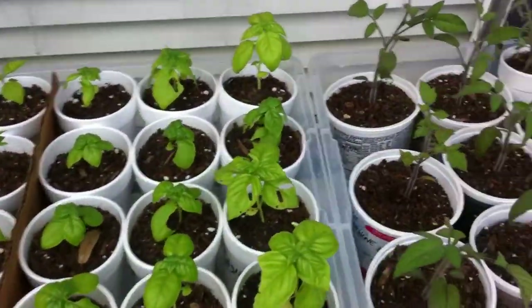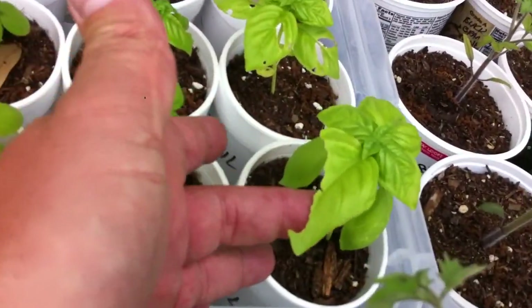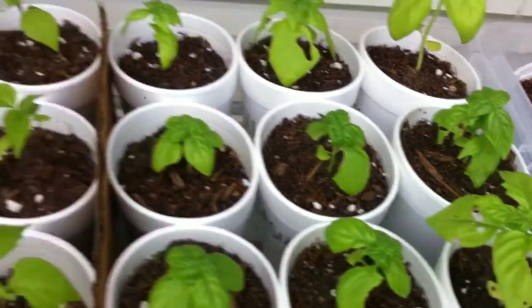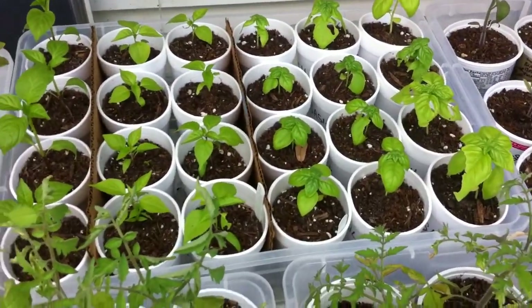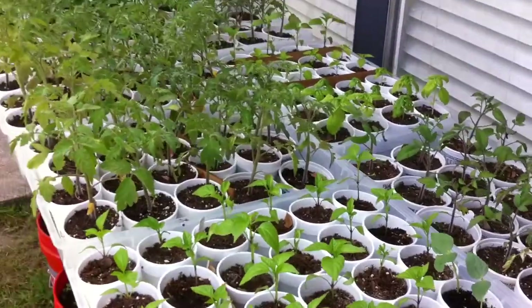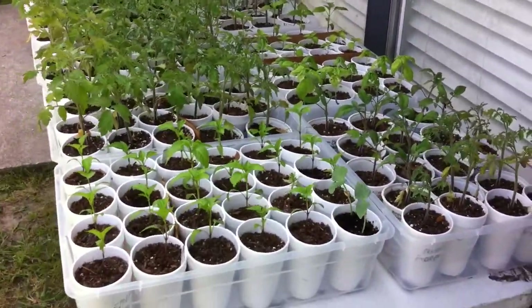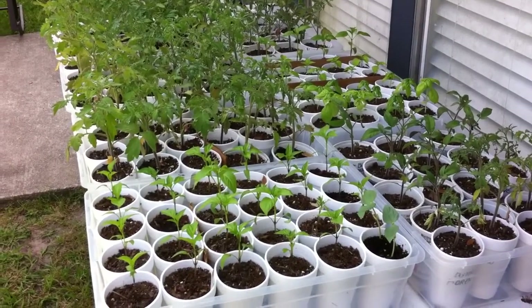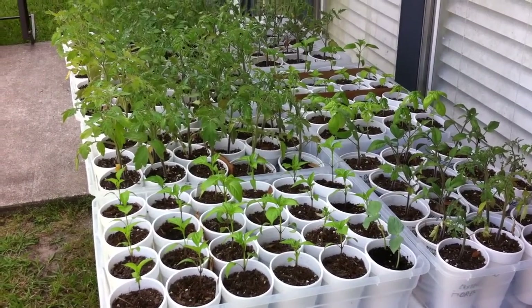Back here is my basil. You'll find that I like basil, but also the bugs like basil — a lot, as you can see. But there's enough basil plants there for everybody, and we'll have plenty of pesto this year. That's my update, and we'll get these in the ground this weekend and post lots of pictures. Thanks, bye-bye.